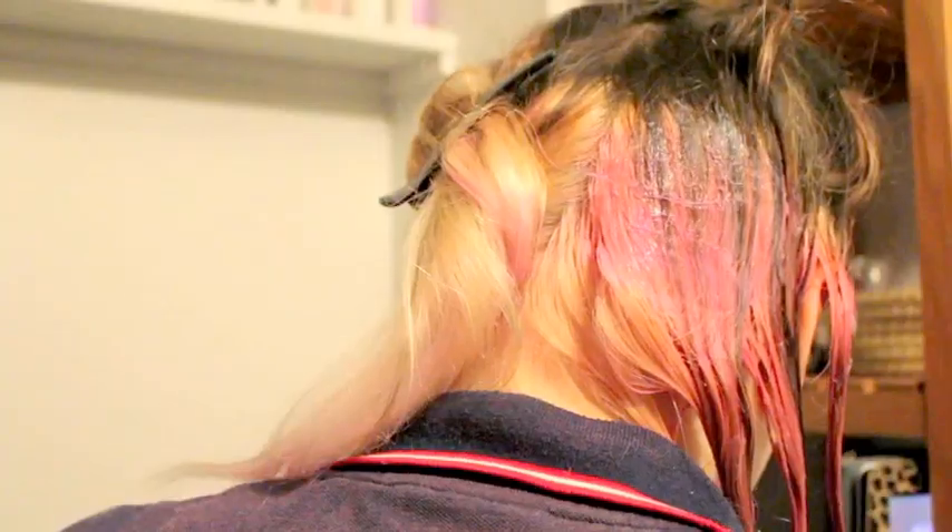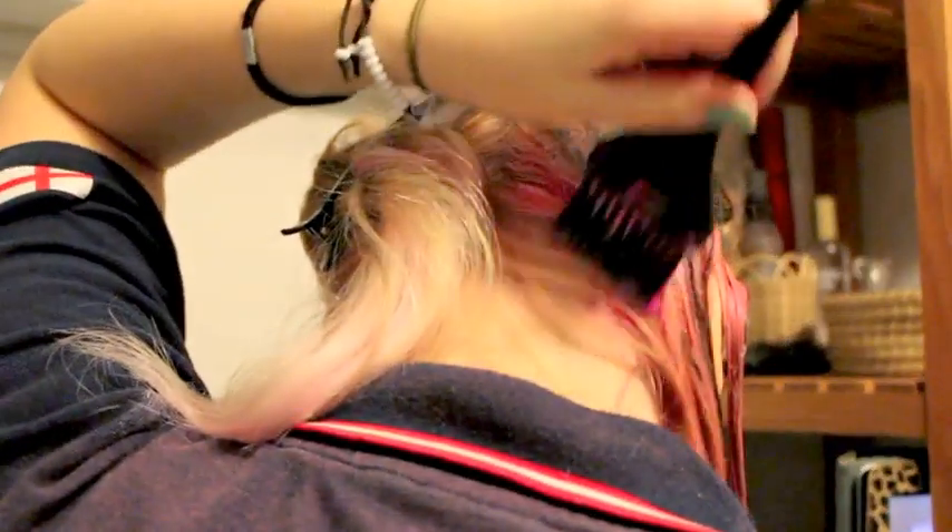Then I make sure I get absolutely underneath all my roots and I make sure I get all the back, which is a bit difficult for me, but I managed to do it.